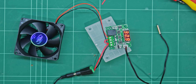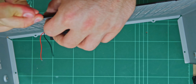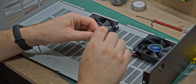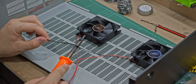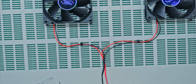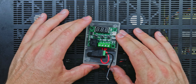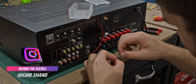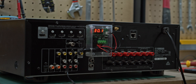Now it's time to lay out everything into the receiver. The temperature controller has been wedged into the project box and I can now mark holes to drill for passing cables through. Wiring in the fans and temperature probe, it's all starting to come together. I'm going to use some double-sided tape to secure it to the rear of the unit, and we now have a custom cooling solution.